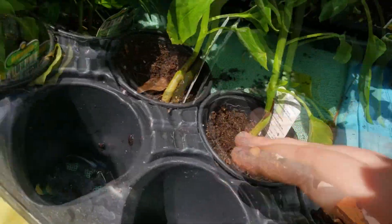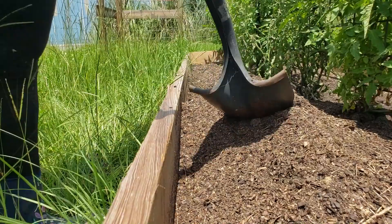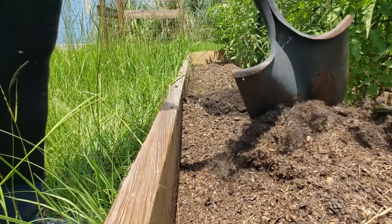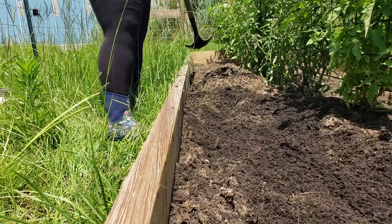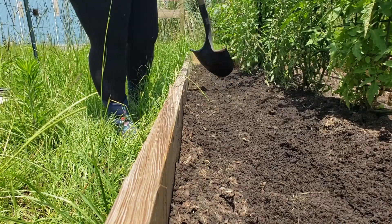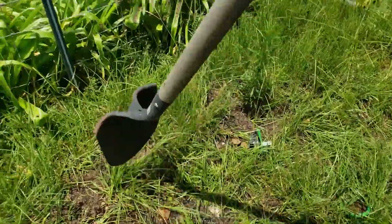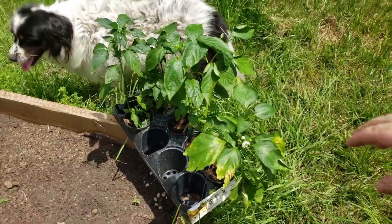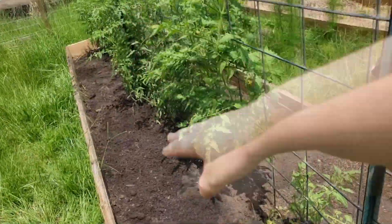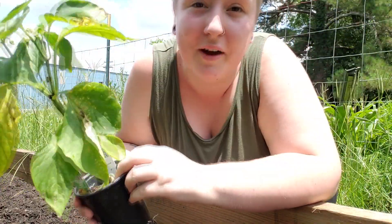Yellow bell, yellow bell — okay so I want this tray first. Before I can really plant anything in here I actually need to level out the soil, so I've got my shovel. Let's do that real quick and then we can start putting things in the ground. All right, let's do all of these yellow bells right here on this side. Peppers are definitely one of my favorite things to grow.